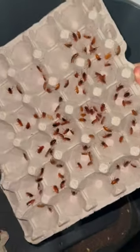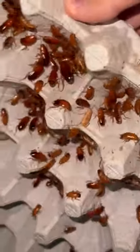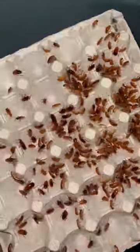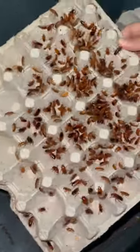After watering my Red Runner roach colony, I decided to lift some of the egg flats to see if there were any adult male or female roaches. On the second egg flat, there was just one big roach which I thought was a mature female, but I think it's just a very big nymph. I kept looking to see if I could find any adult male roaches, which are roaches who have wings, but I didn't end up finding any.